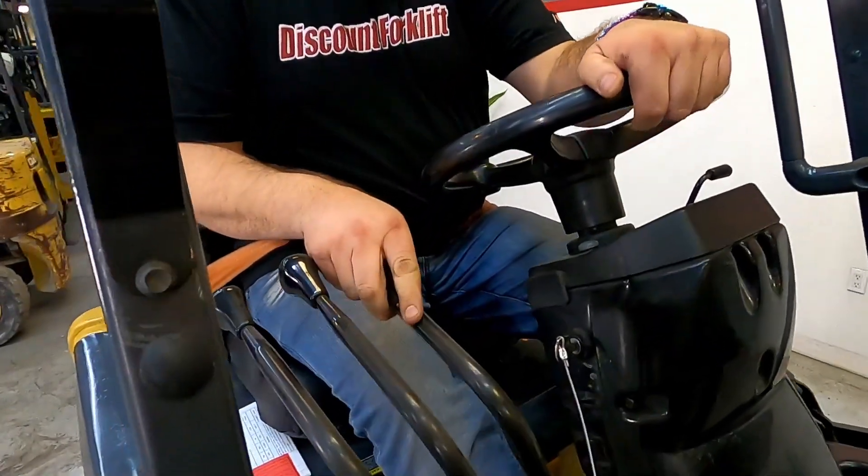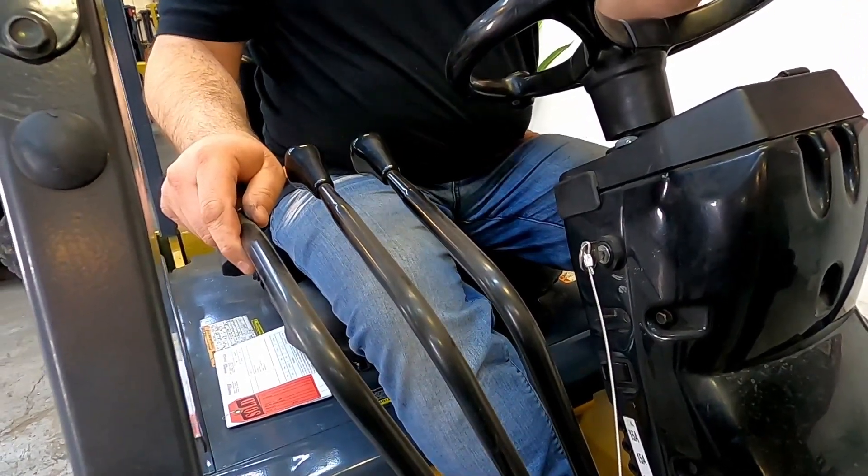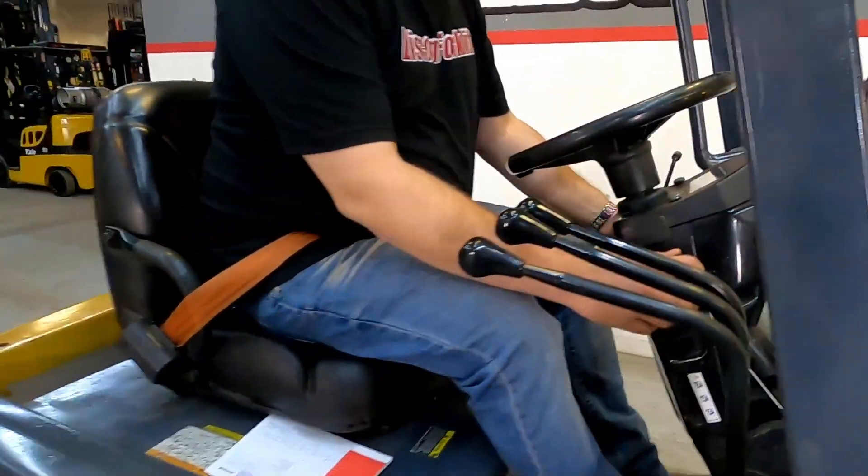We've got lift up and down. We've got tilt back and forth and we've got your side shift here. So I'm going to show you everything working.